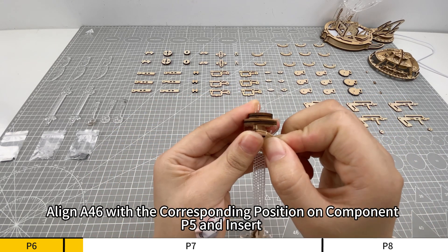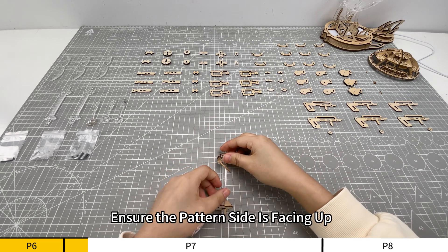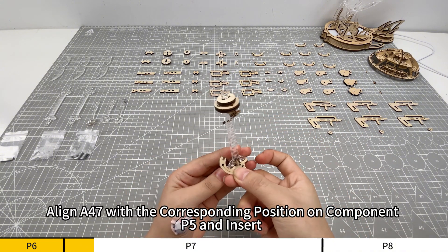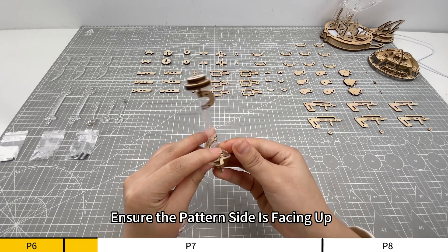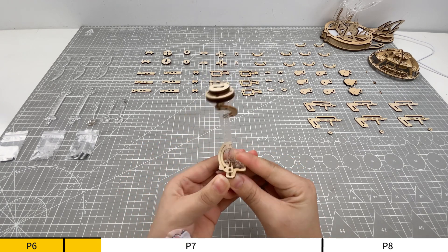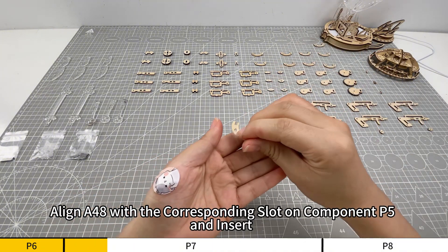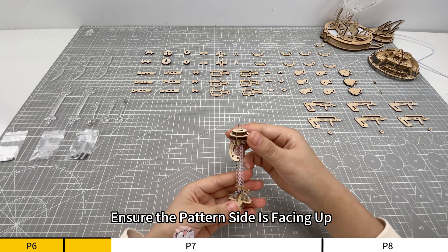Align A46 with the corresponding position on component P5 and insert. Ensure the pattern side is facing up. Align A47 with the corresponding position on component P5 and insert. Ensure the pattern side is facing up. Align A48 with the corresponding position on component P5 and insert. Ensure the pattern side is facing up.